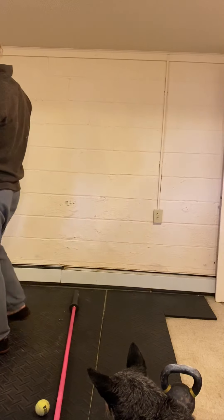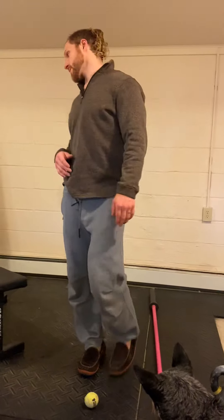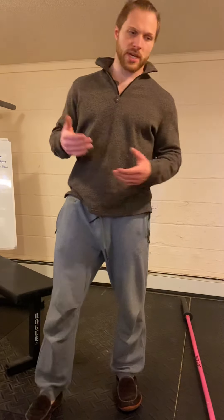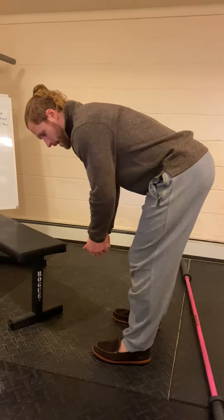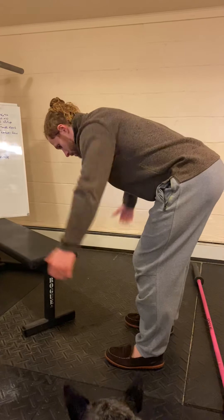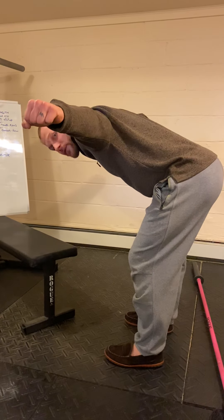That's your workout for the day — four rounds for time: 12, 24, 36. After that, your accessory work is three rounds: 10 reverse flies with light objects — hinge over with five-pound plates or a water bottle, do 10 reps, and on the 10th rep hold that top position for 10 seconds.